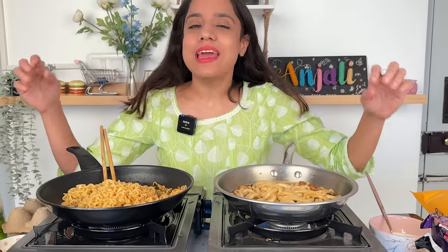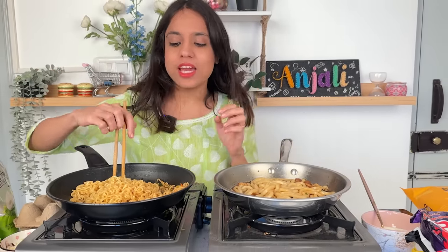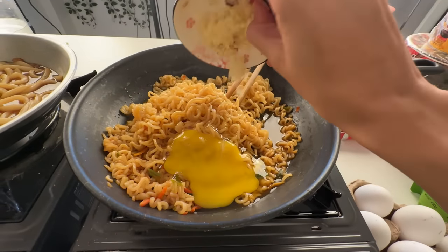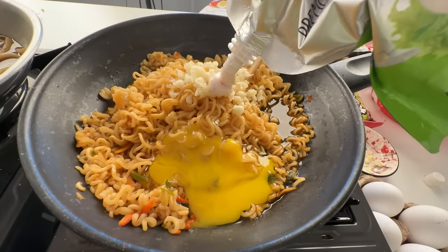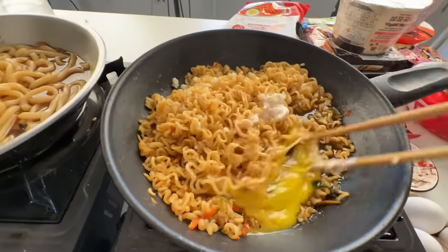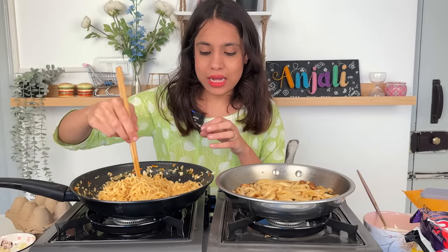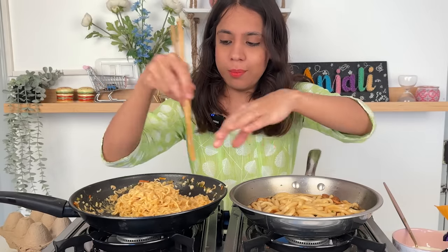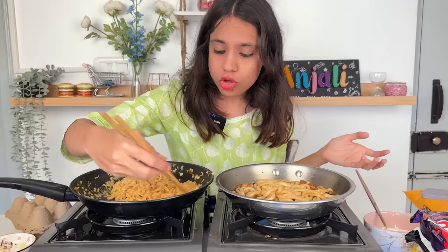The first hack: you take soupy ramen and after cooking, add a little garlic and mayo. It tastes very nice and it enhances the flavor. The logic is that garlic and egg are cooked with the residue of ramen, and the egg is not cooked completely — it makes the ramen a little creamy. Our ramen looks creamy, so let's see what it tastes like.